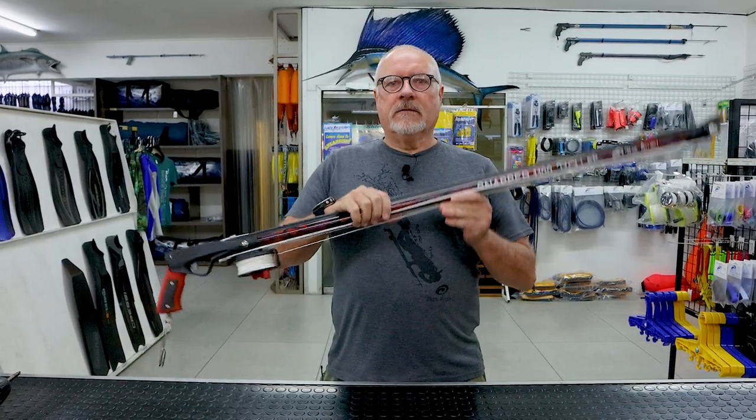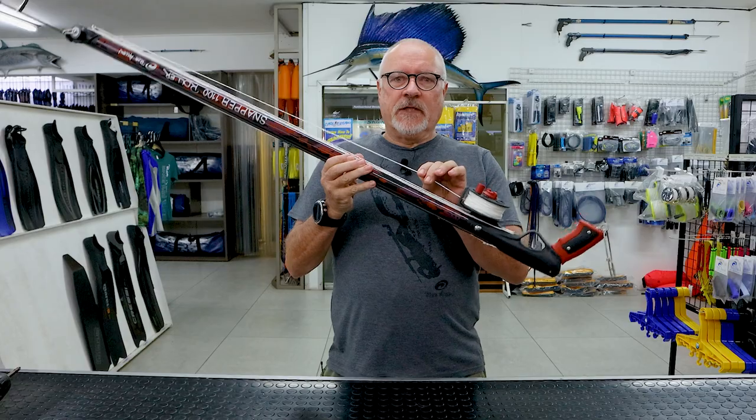Hi guys, welcome to another episode. In a previous episode we showed the do's and don'ts with dry firing of a spear gun. Guys were quite curious about safety tips and I think it's about time we did a few videos on what not to do. One of them is reel and line management.